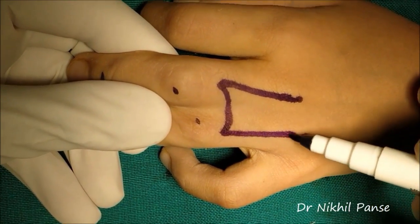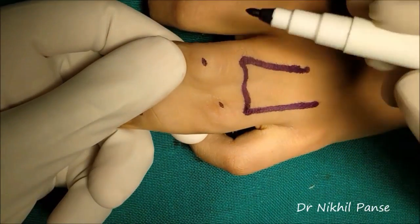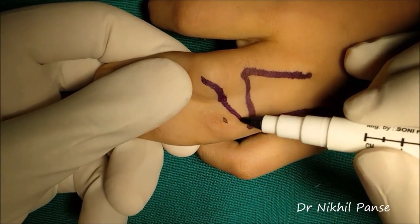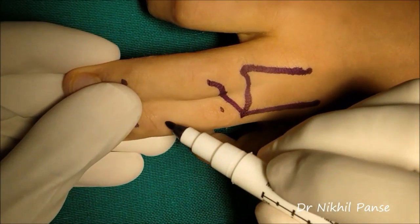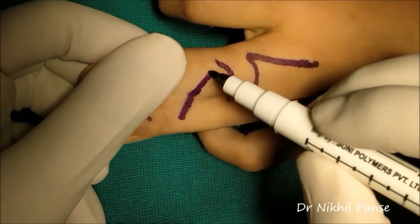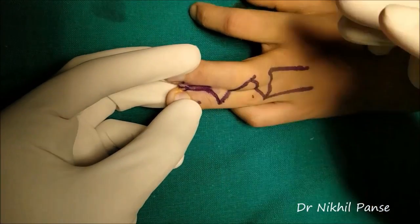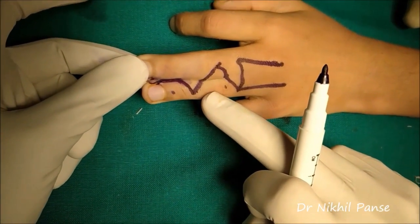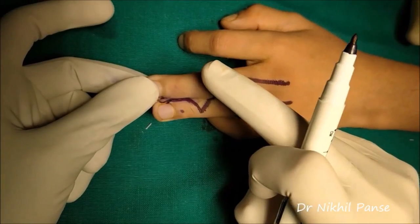Now the dorsal zigzag incision begins at the apex of the dorsal flap and extends in a crisscross manner till the tip of the finger. The palmar zigzag incision is designed in an opposite manner, like a mirror image to the dorsal zigzag incision.